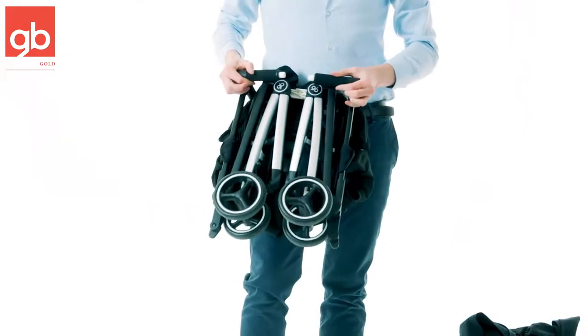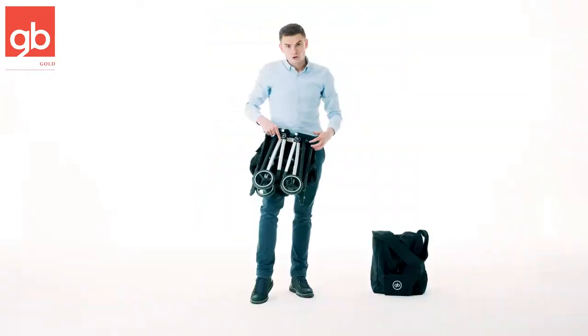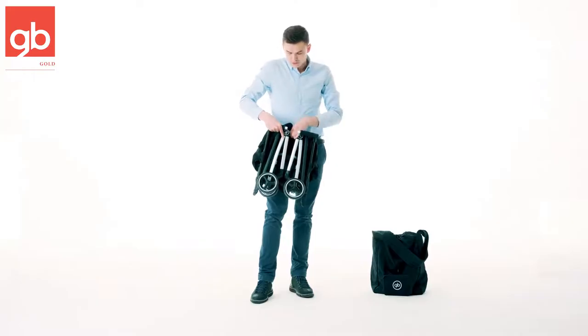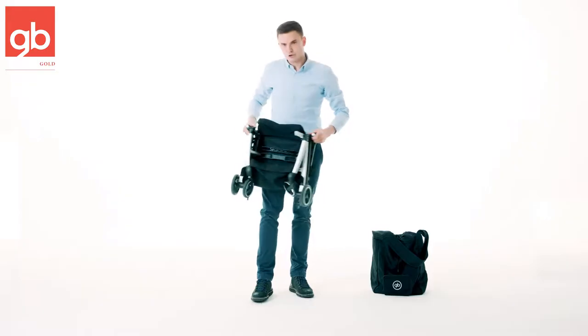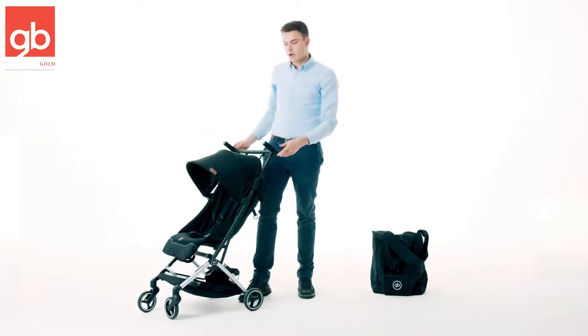Very easy, very quick — perfect for travel. You can put it in the overhead compartment of the airlines. To unlock and unfold it, you just open this little lock here in the middle, open it up, throw the stroller out, open the canopy, and you're good to go.